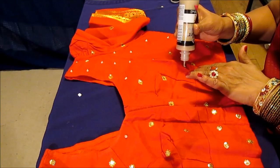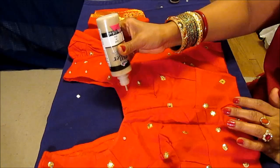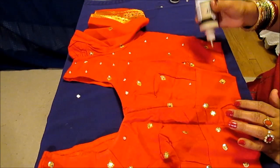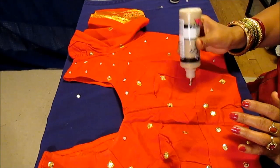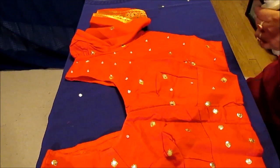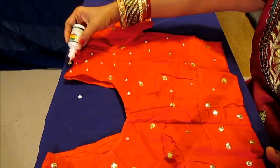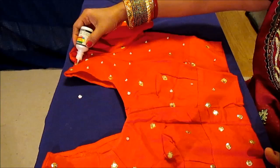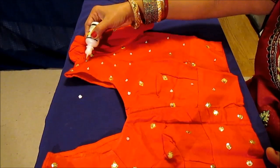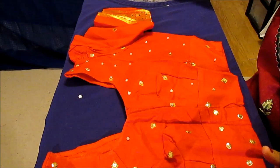After it dries I'll trim any loose threads. Any work that needs to be done, wait till the paint dries — you don't want to mess with wet paint. I added a few sequins on this side and now I'll place the sequins and wait two hours till it dries, then you can do the other side yourself. I just wanted to show you how you can do it. It's very easy and a fun project, and you'll have a fancy-looking blouse. Even if your sari is simple, a decorated blouse looks beautiful.